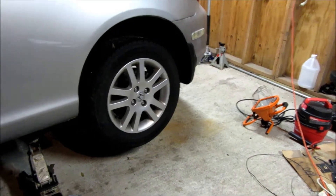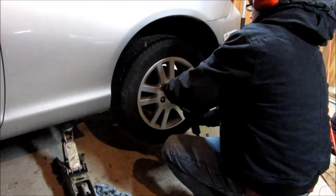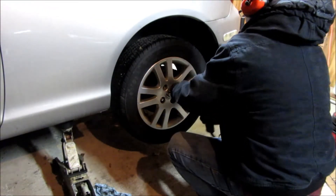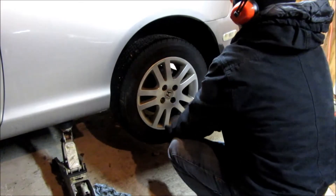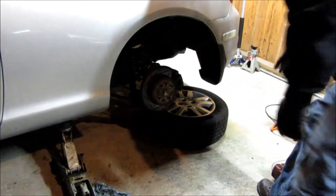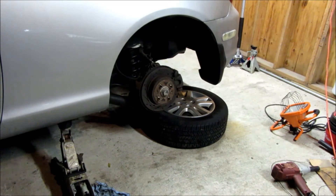I've got it jacked up with a jack stand underneath it as well. I'm going to go ahead and pop the wheel off. Once we have the wheel off, we're going to take off the brake caliper and caliper bracket, then pop the rotor off. This car has been in the Midwest its whole life, so there could be a lot of rust under there. I've already done these brakes a couple years back, so hopefully it should all come apart pretty easy.